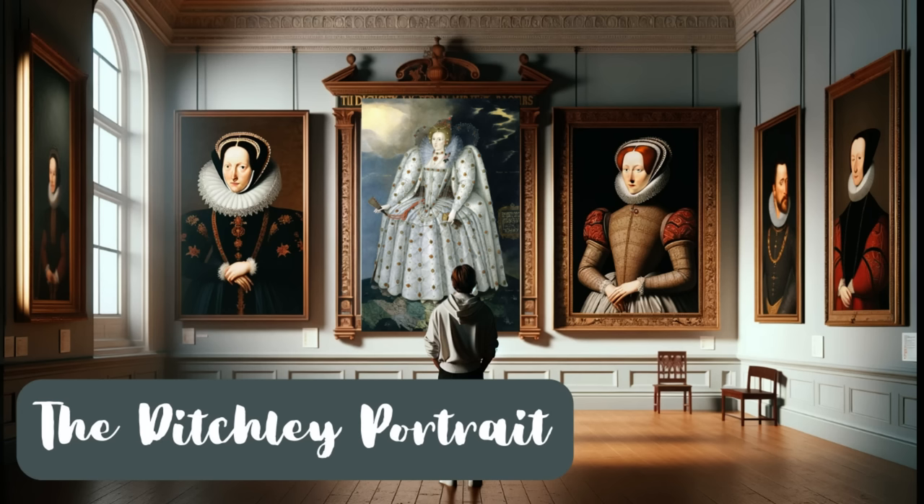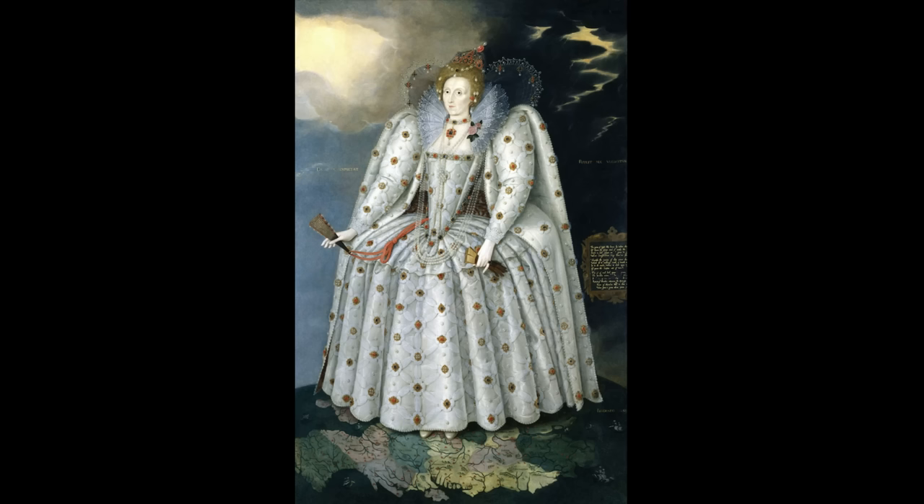Today we are doing another Tudor portraits and propaganda video and we're going to explore one of the most captivating portraits from the Elizabethan era, painted in 1592, the Ditchley portrait of Queen Elizabeth I. This masterpiece was created by Marcus Gheeraerts the Younger. It isn't just a stunning visual representation, it's a tale woven in oil on canvas filled with symbols and hidden messages, like all of the Tudor portraits.